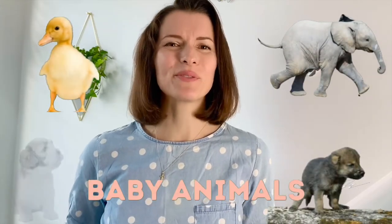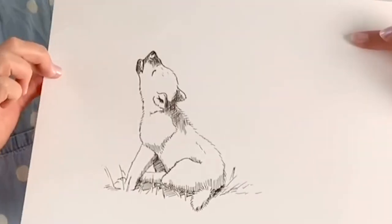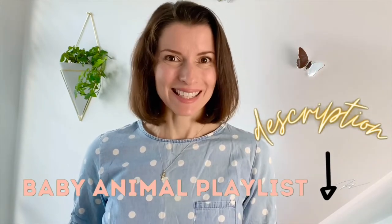For a month and a half we're going to be drawing only baby animals and we've got some real cuties for you. To kick it off we're going to be drawing this beautiful little wolf cub — so cute! I'm going to be putting all the videos into a playlist down in the description below. So let's get started!